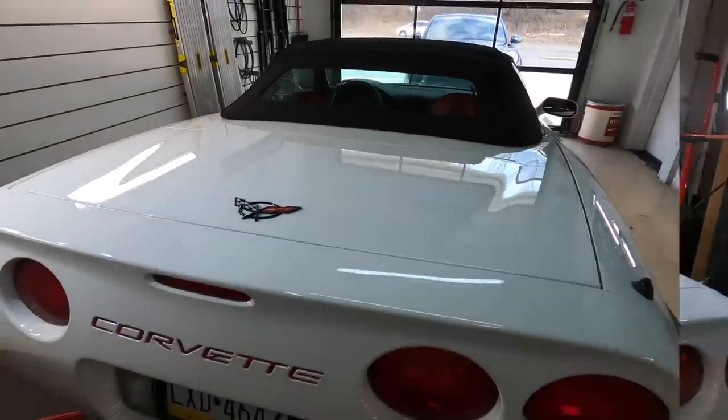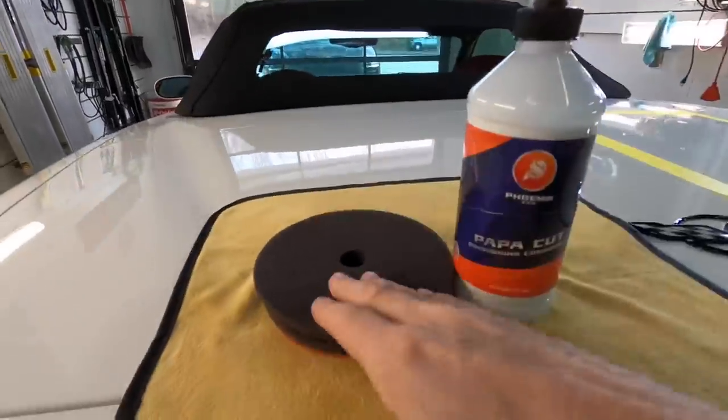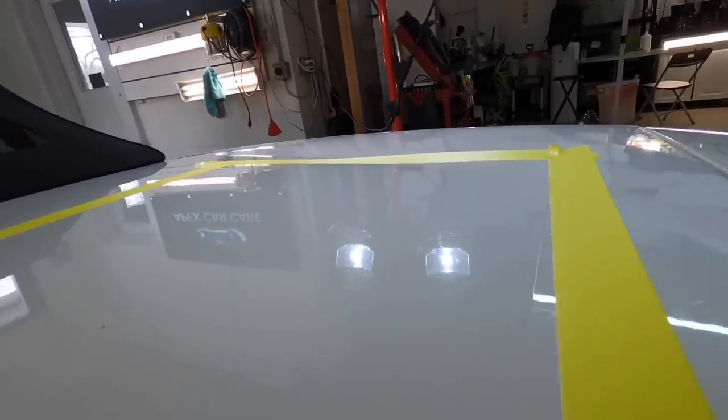I do have a black test panel waiting in the wings — we'll get to that. We have a Corvette here, and as many of you know I do a lot of these. The correction on these can be quite laborious as the finish is hard and stubborn. This one has scratches, water stains, and etching, and we're going to take care of that with the Papa Cut Diminishing Compound.